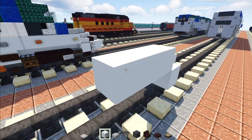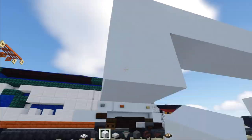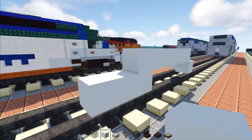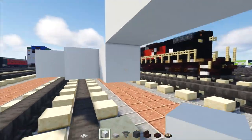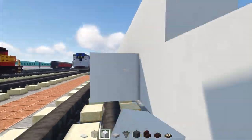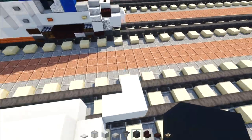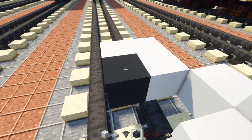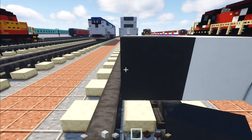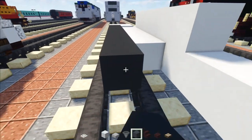Add white concrete underneath and then two more behind it. Now the inner portion — add white concrete where the hole is, all the way across. Then go to the front middle block, go behind it, and add a gray concrete block. We're going to make it 24 blocks long.